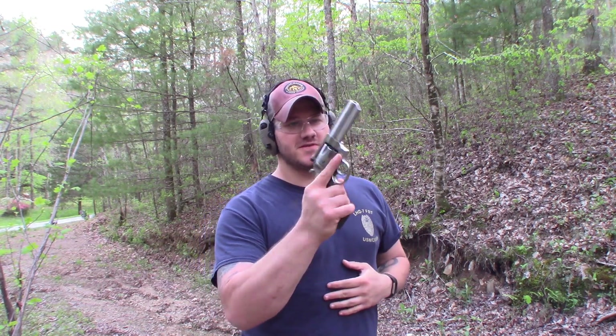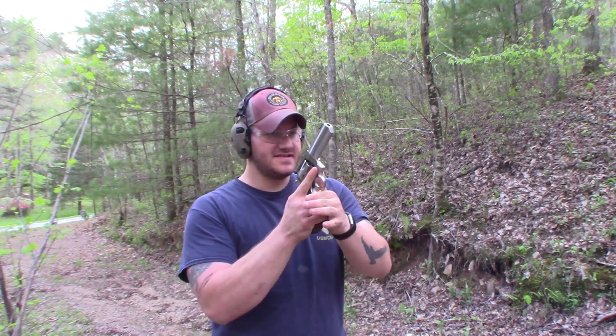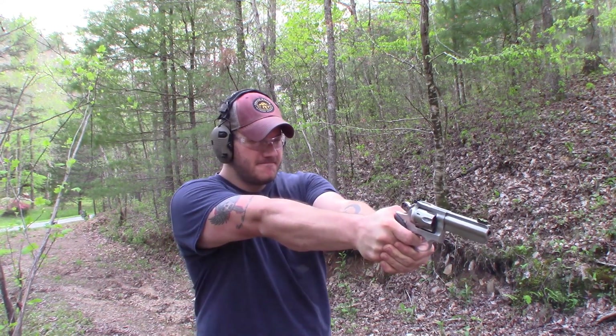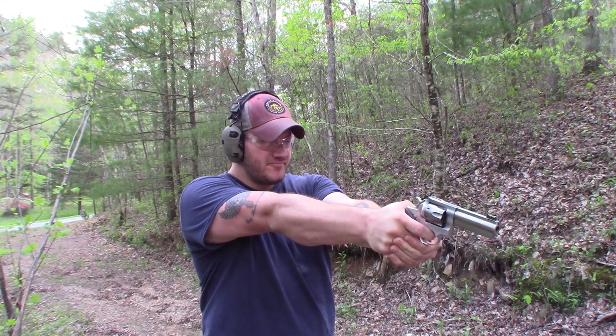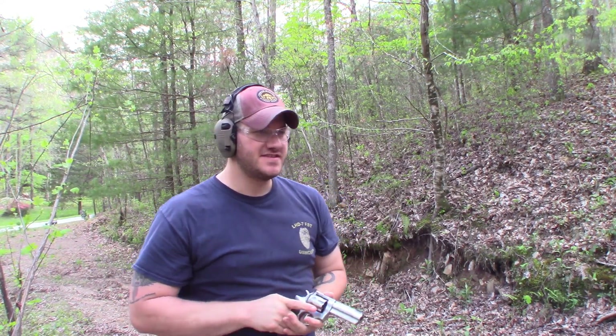Can't let the revolver guys be left out, so the Ruger GP100 .357 Magnum, 7-shot. He's kind of scooted around a little bit — let's see what we get here. It's taking a beating.